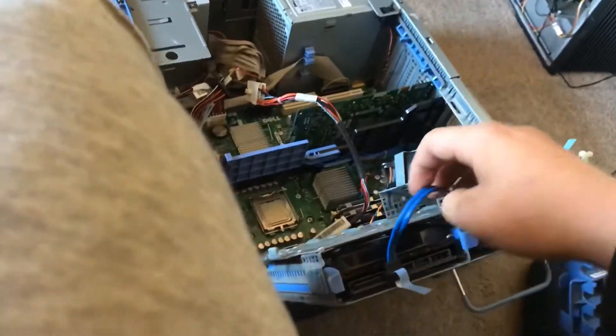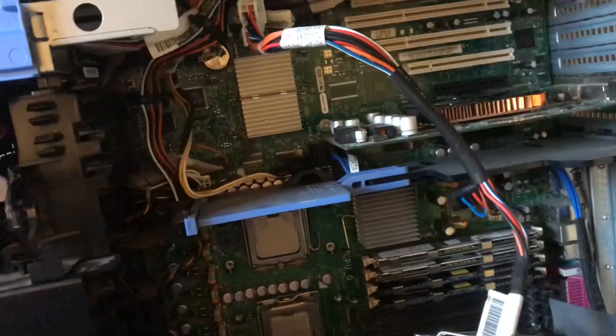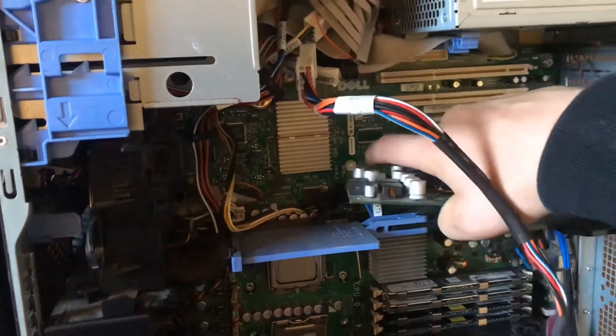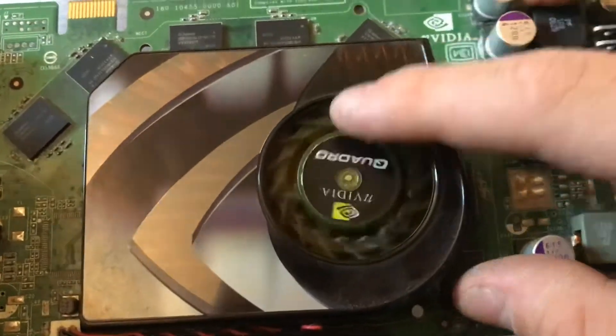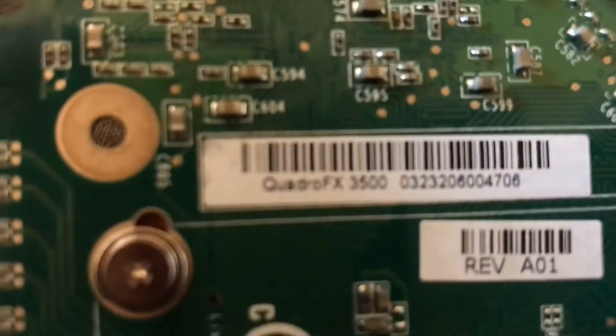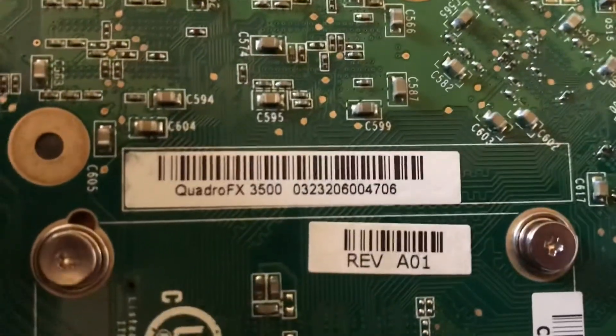It'll be surprising if it actually does run Fortnite, as it's a pretty much 15-year-old machine. For the graphics, we have... we've got a Quadro card. Listen to that bearing — that's done a lot of revolutions obviously. So we have a Quadro FX 3500.